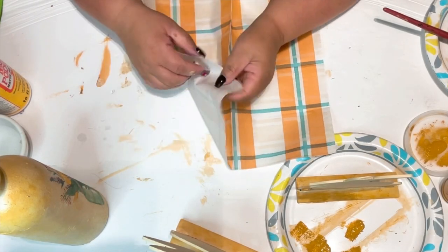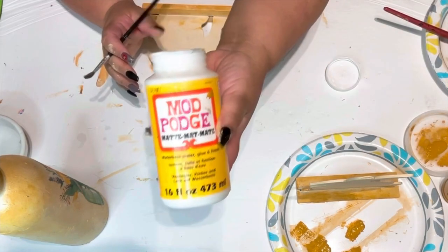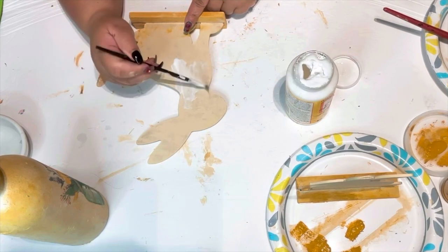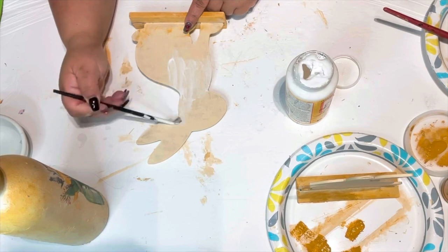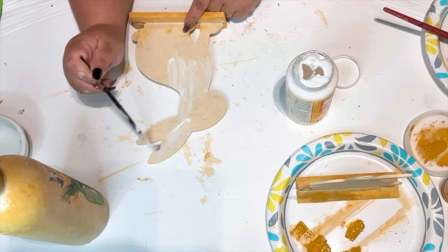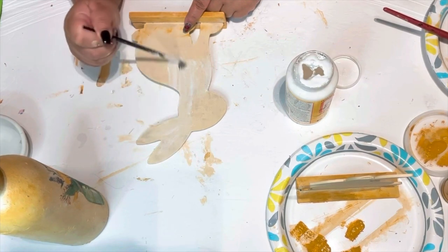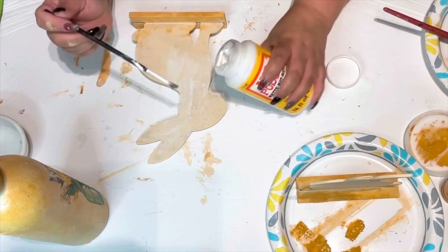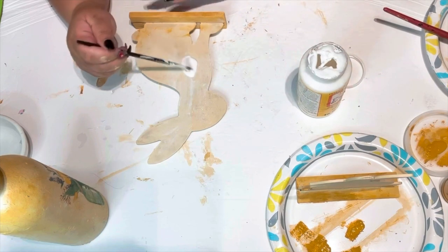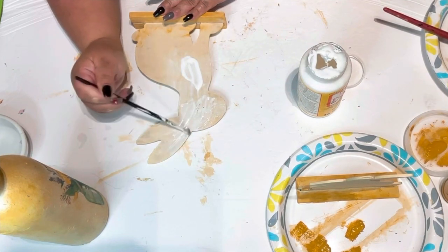I chose a napkin that I thought matched the one I used on the bottle. I removed the backing since it was two-ply. Then I got my Mod Podge — I'm using the matte finish because I don't want it too shiny for that shabby chic French country look. I put just a little on the bunny and take my time so it's tacky but not too wet before adding the napkin. I make sure I get the edges of the ears and body.